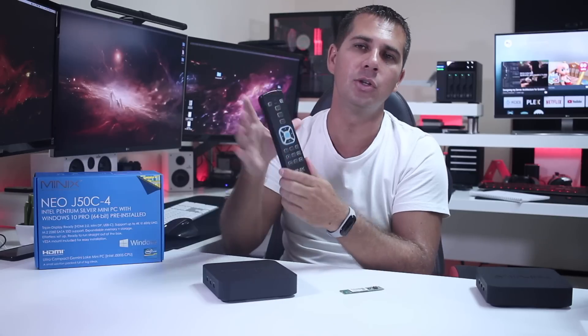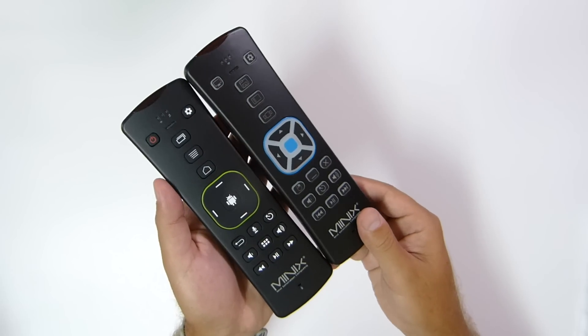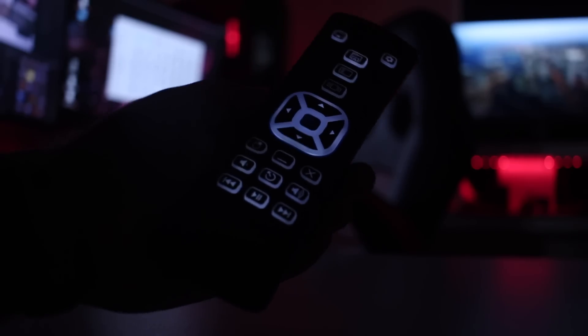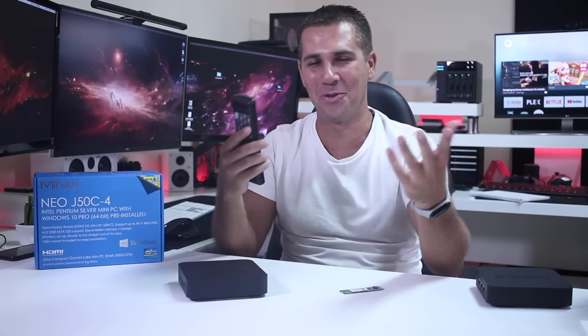Finally, I want to mention the new remote from Minix, the W2. It's targeted at Windows devices and makes the experience a lot better when using this machine as a media consumption device in the living room or any room in the house. It looks very similar to the A2, A3, and A2 Lite — same design but targeted at Windows instead of Android. I'll create a dedicated video for this remote soon, but one thing I'm really enjoying is the backlight, which is the first backlit remote from Minix — great for watching movies in the dark.